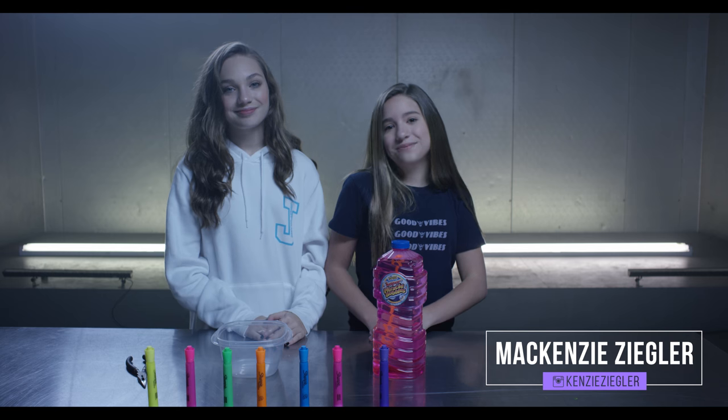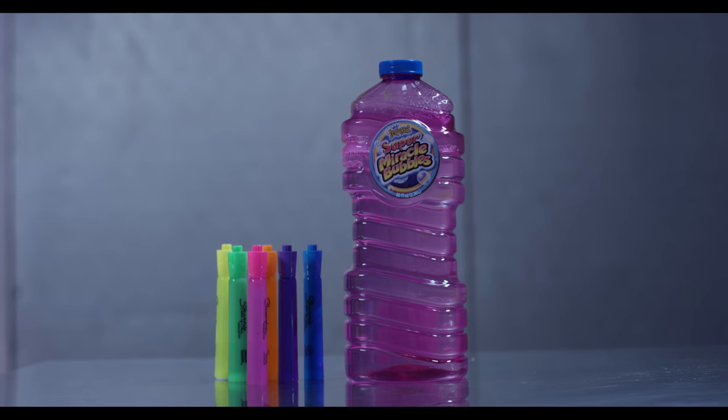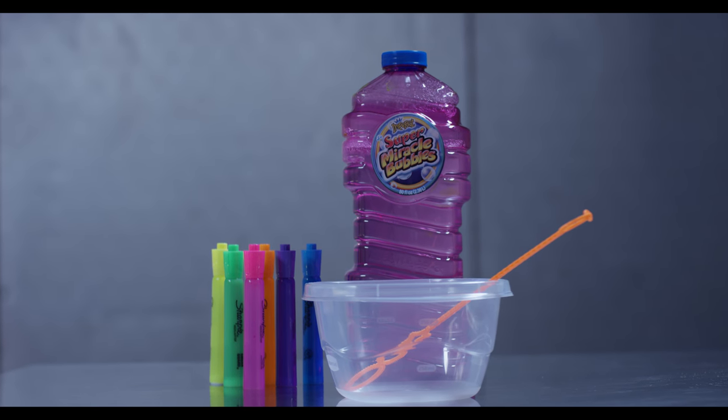Hey guys, it's Kenzie, welcome back to my channel! Today I'm with my sister Maddie and we are going to be making glowing bubbles. What you will need is bubbles, highlighters, and a container to put the bubbles into.